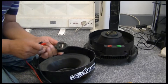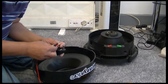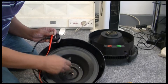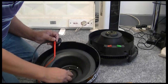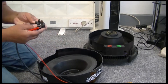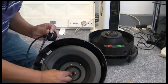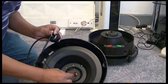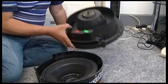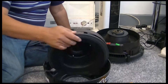My understanding is one of these should work on one of these contacts. That one isn't, so let's try this one. Okay, so that one's working which is neutral, but the live is not going through. So that's your live there, not going through. I'm pretty sure it's just the lead that's broken - that's good for me because I don't have to open up any of this electrical stuff. I'll just have to look at the lead and see where it's broken and fix it.